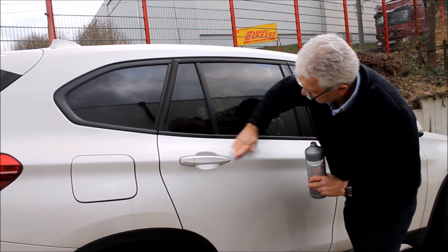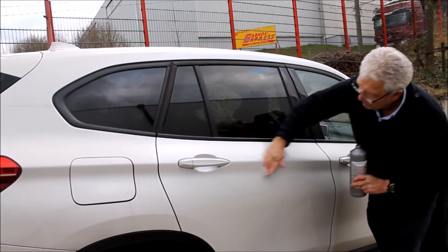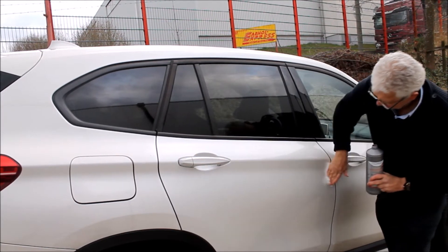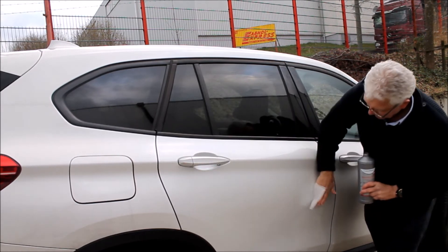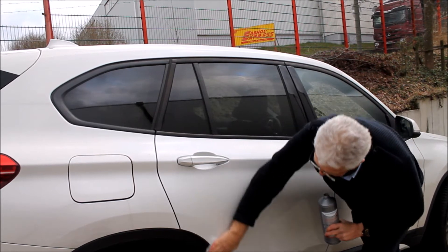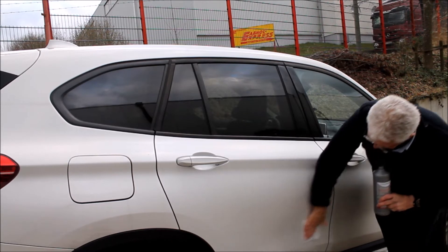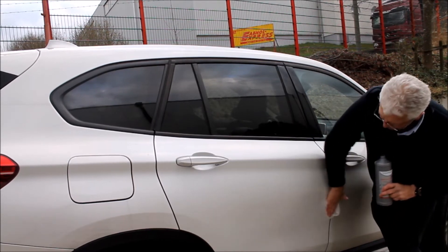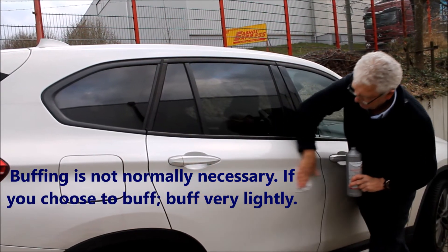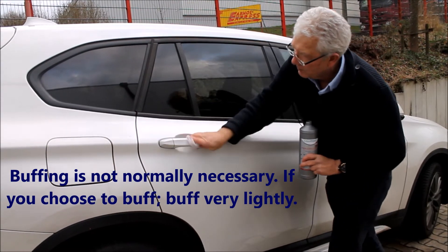An extra shine. On a white car you can't really see where you're going so you have to concentrate very carefully. But you can see how quick and easy it is to apply. You can feel it gliding over the surface very very easily. That small amount will easily coat this door and do the door handle.